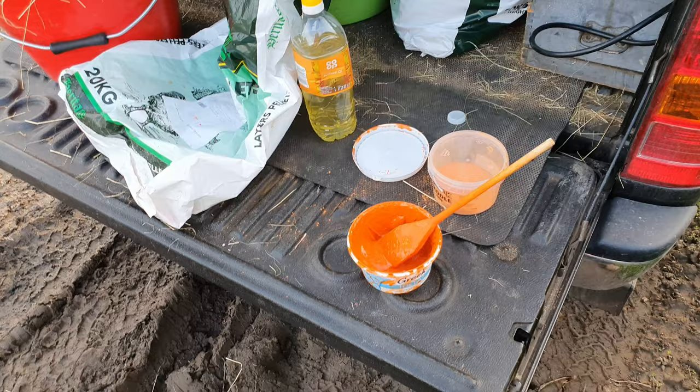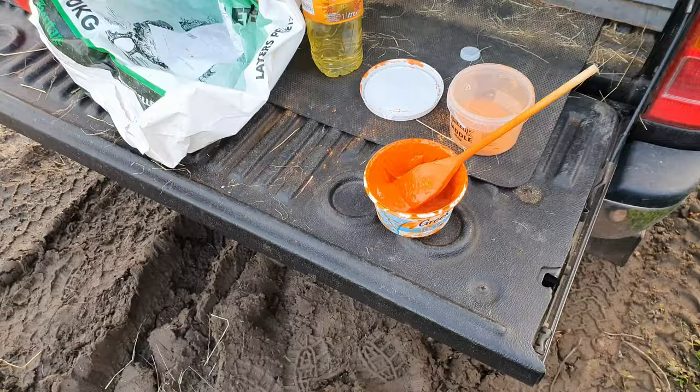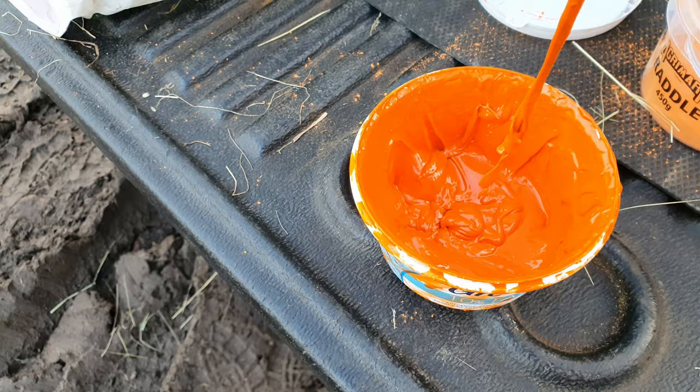Good afternoon, welcome to what looks like cooking with Stormer. Actually we're making raddle again. The last few times I've made it it's been too runny, and it appears to come off Axel's coat quite fast. So if I can hold this video right and show what it looks like — to me that is not a creamy paste.